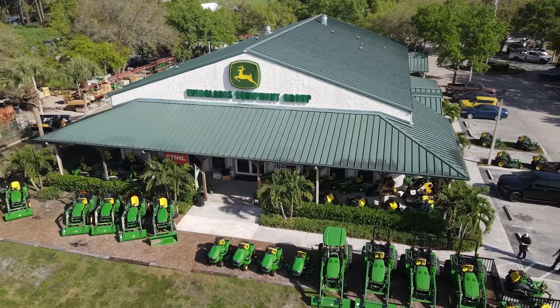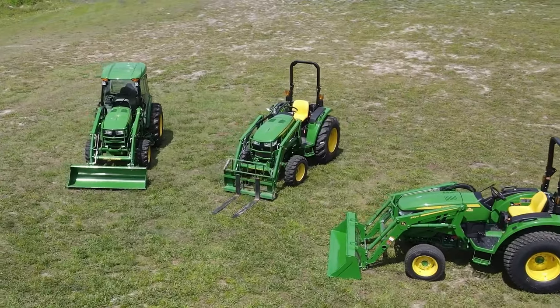My name is Richard. I'm with Everglades Equipment here in West Palm Beach, Florida. Today we're going to be going over the John Deere 4044M.